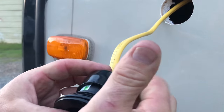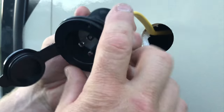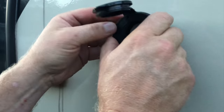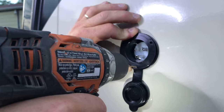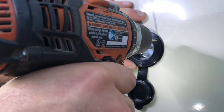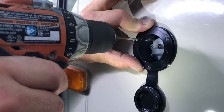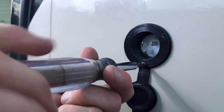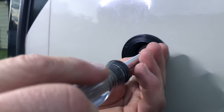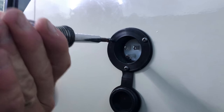Once I get all three wires tightened down, I can slide my rubber boot back into place and I'm ready to install my power inlet. I slide the power inlet back into the hole, get it oriented how I want, then drill my pilot holes for the mounting. This also comes with a ring you can screw in the back, but my wall was too thick, so I chose to go with the three exterior screws instead — which is just fine. I get those tightened down; it should be a weather-tight seal with the rubber O-ring that comes around the outside of this power inlet. That's where my power is going to come from for my new air conditioner unit.